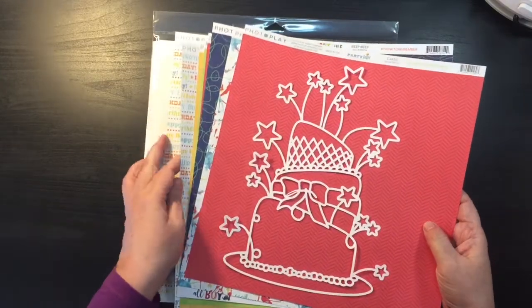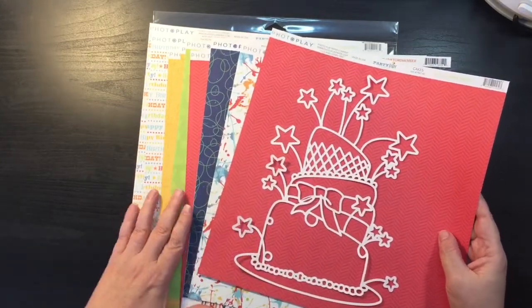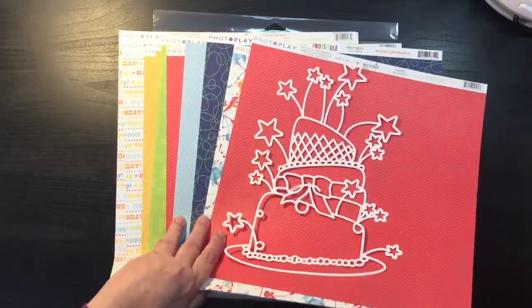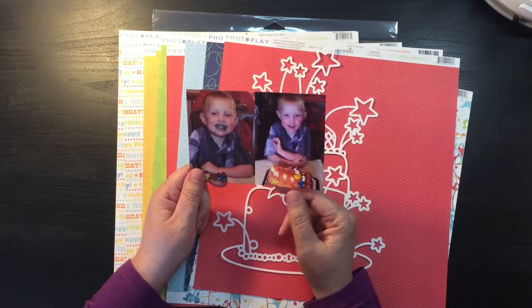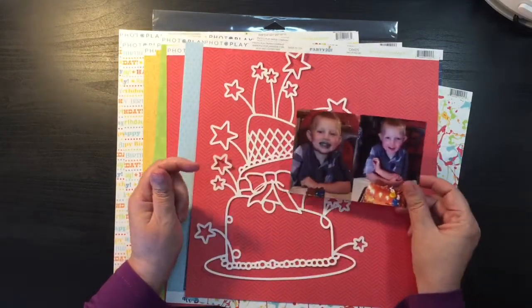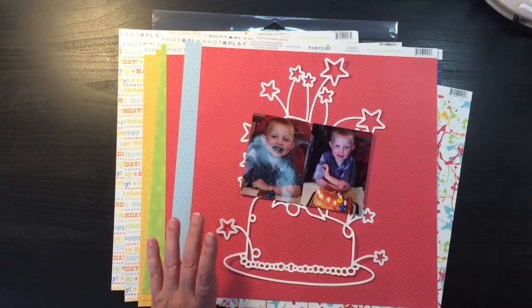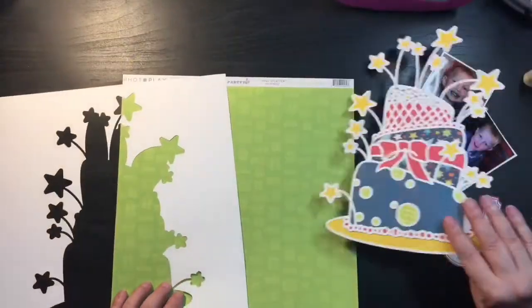Off camera today I'm going to take these papers from Photo Play, and I also have an Echo Park six-by-six pad in my stash that I may pull out. I'm going to back this cut file with a lot of the primary colors and just try to make a very whimsical cake. I'm going to be scrapbooking two photos of my grandson when he had his fourth birthday — he had a lot of blue frosting going on — so I thought this whimsical cake would be perfect for his special day celebration. I'll pause and back the cut file off camera and be right back.